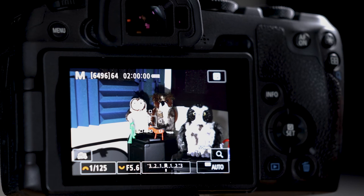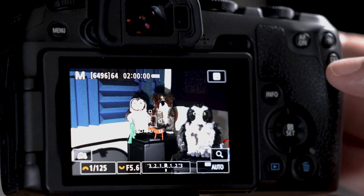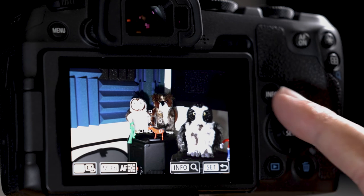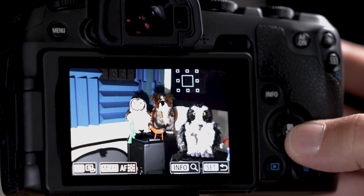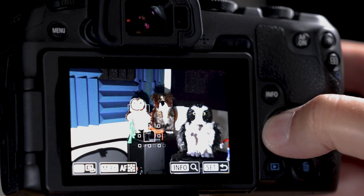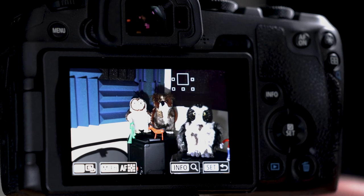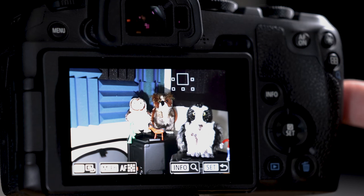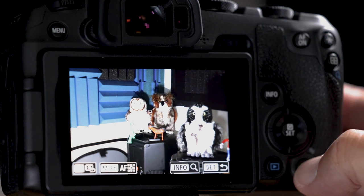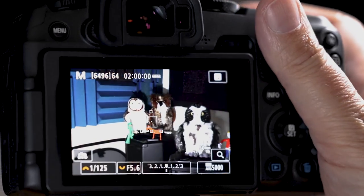There's no joystick or multi-controller on the R8 — it's gone. But hit the rectangle button once and it activates the cross key pad, also called the D-pad or directional pad. Now all those cross keys let you move the autofocus box around. To snap it back to center, hit the garbage can button.